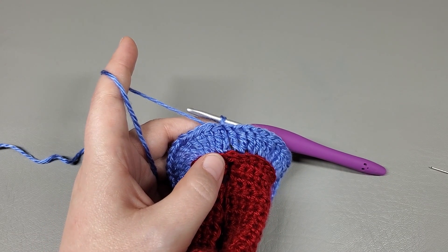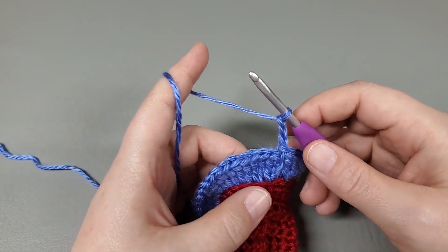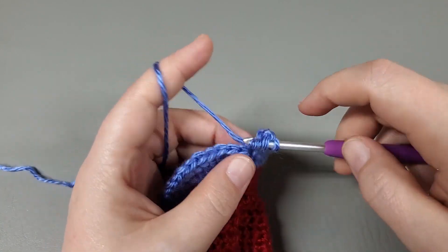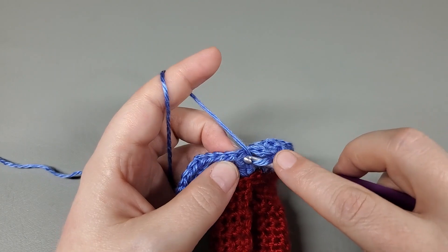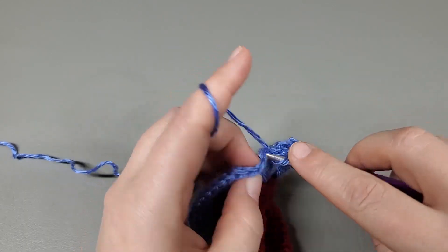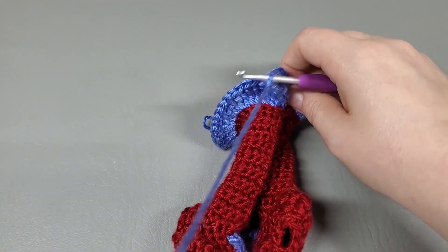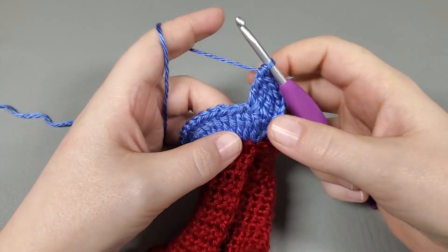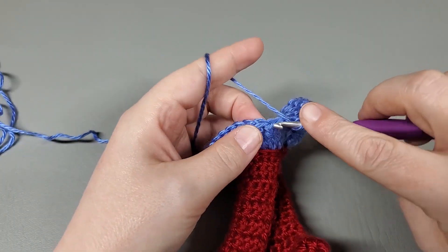We're going to move on to row six. We're going to start by chaining three: one, two, three. And now we're going to work a treble right back into the top of that chain three that we just slip stitched into. And now we're going to treble into the next treble. Work a treble crochet increase into the next treble — so that's just two trebles. Now we're going to treble into the next, and then treble crochet increase into the next.